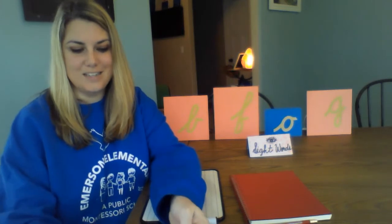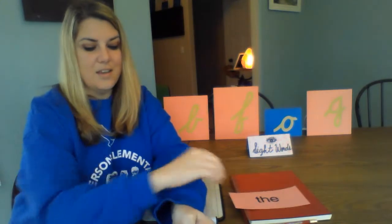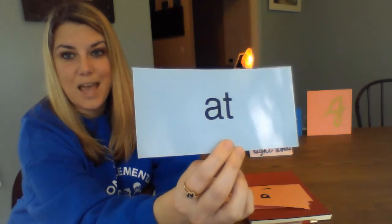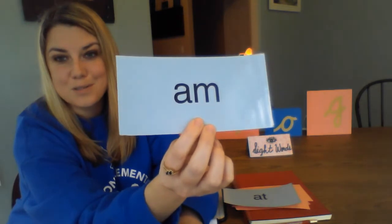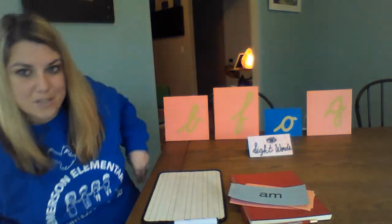The very first word we did, we all know by now, is the word 'the.' We also talked about the word 'I' and how it's capital, and the word 'a.' The two new words we're going to do today both start with A. The first one is 'at' — I am at home. The other word is 'am' — I am so happy we are still learning together at home.